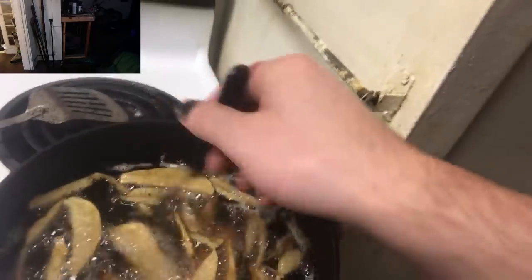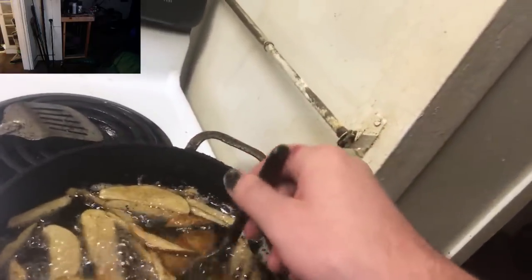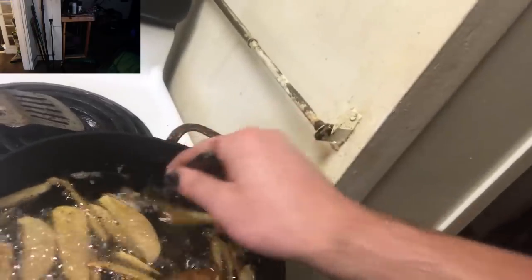I had the fork and the camera in the same hand. But anyways, YouTube, this is how you do it. A nice thing about homemade french fries — not only are they super easy to make, but holy crap are they cheap. Potatoes are not expensive, man. And that's the nice thing about it.